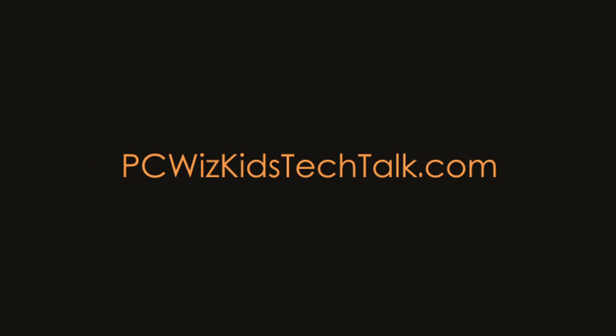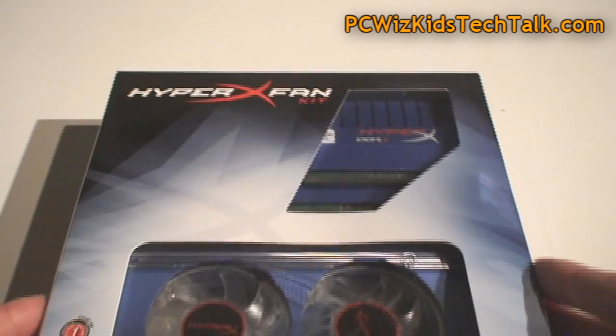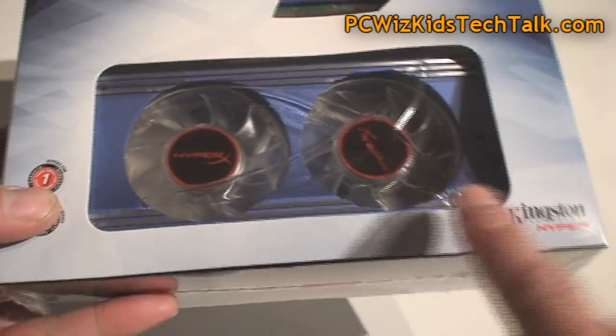Welcome to PCWoods Kits Tech Talk. Today we're looking at a triple channel kit of DDR memory from Kingston. This one here is the HyperX T1 memory. This is obviously performance memory with XMP profiles. XMP stands for extreme memory profiles — pre-built and tested.